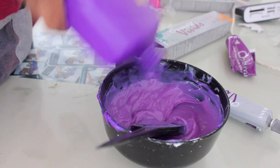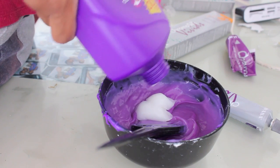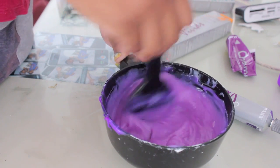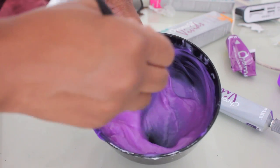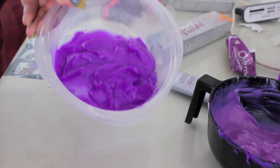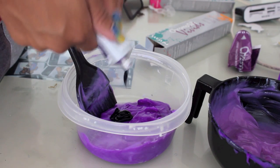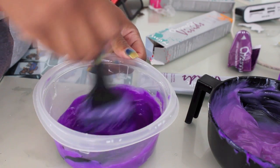I'm going to add more conditioner to further lighten because I really want it to be a light light pastel. As you guys can see — this beautiful light purple. Then I'm going to go back into the original dark purple and apply more of that violet in there because I want the tips of my ends to be a really nice dark eggplant purple.